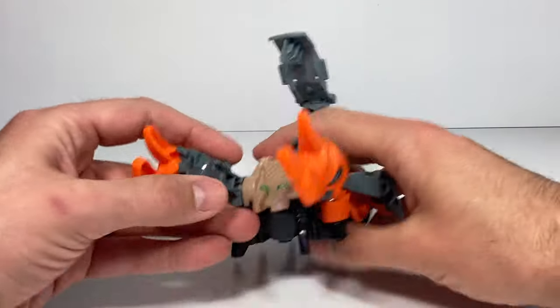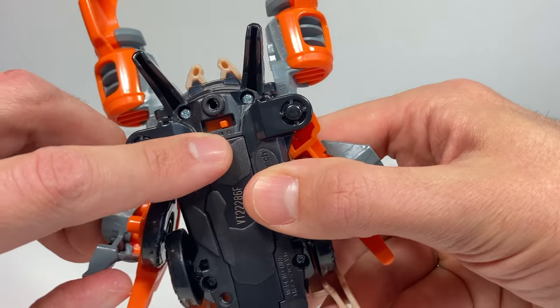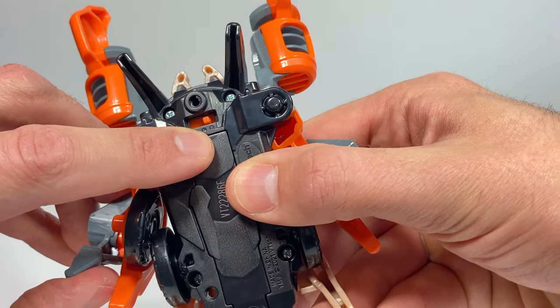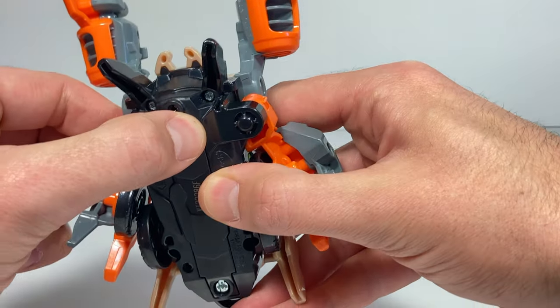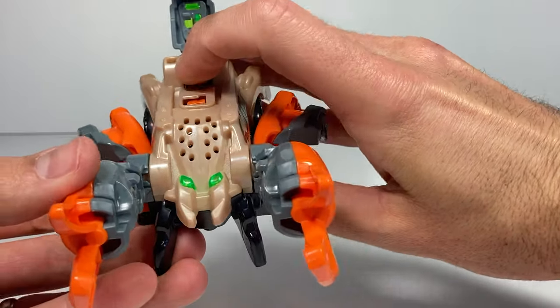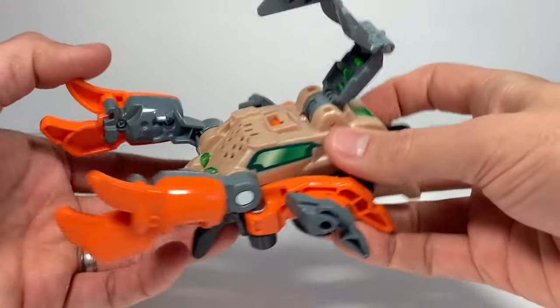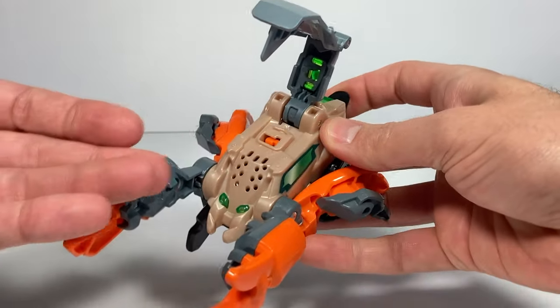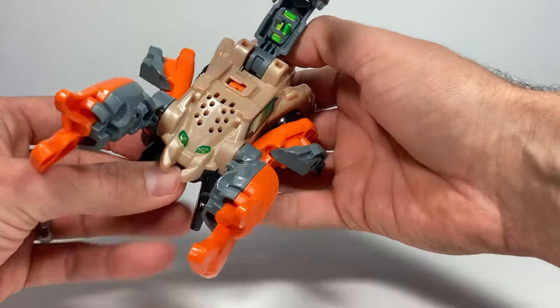Starting with the scorpion — there's so much to like about these toys. First things first, you can turn on the lights and sounds all the way full, or just on low, or off. I'm going to turn it on full so the microphone picks it up. The lights and sounds change depending on what form it's in, and it makes the transforming sound when you go back and forth between the two modes. This is the button that makes the lights and sounds on this one.